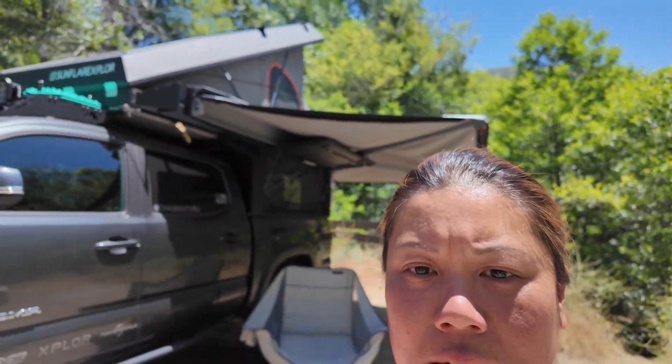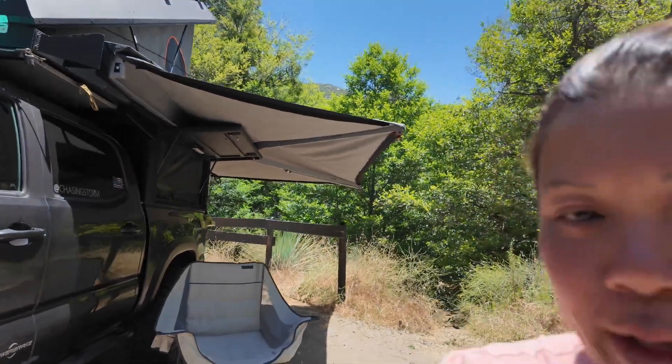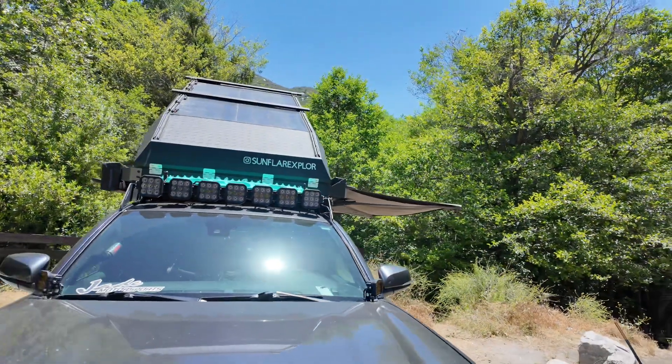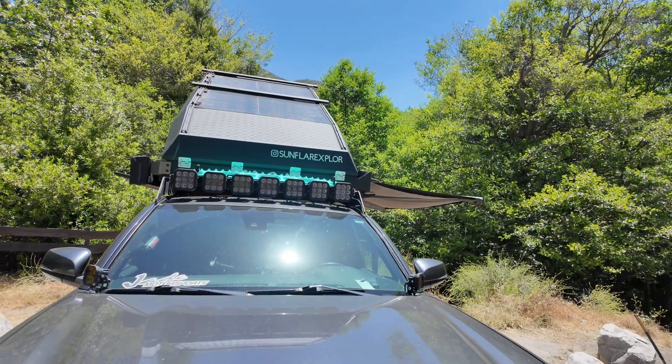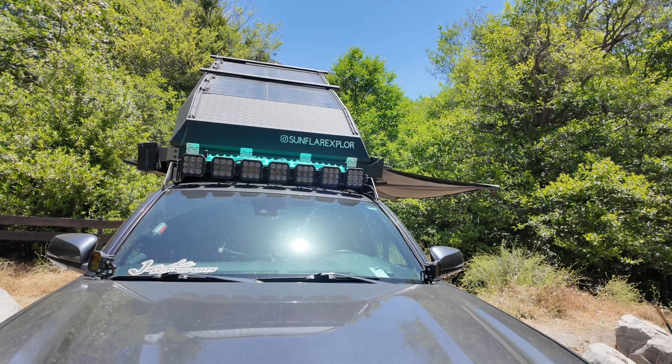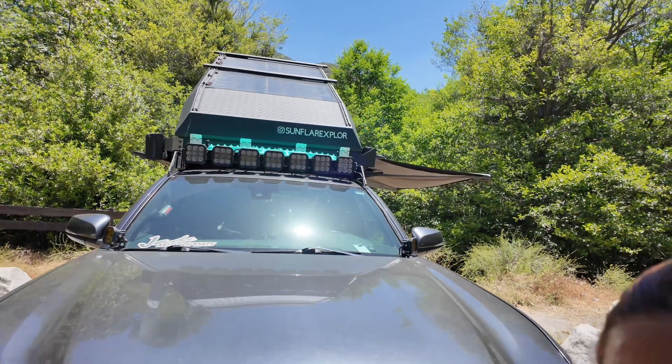Now that we are at camp, I wanted to talk about solar. One of the things we get questions on for solar panels is what do you need, what makes a solar panel work.